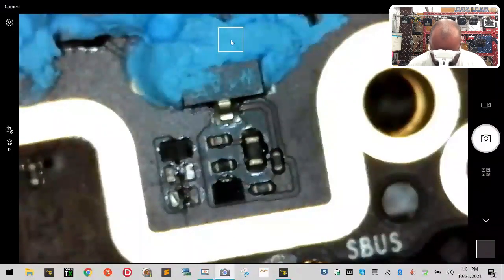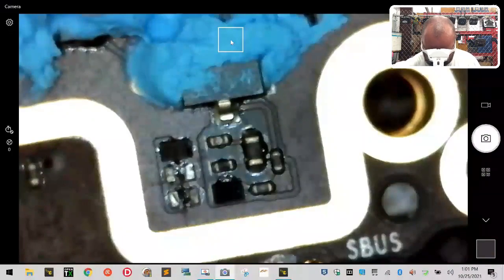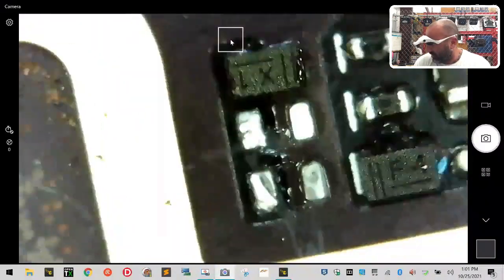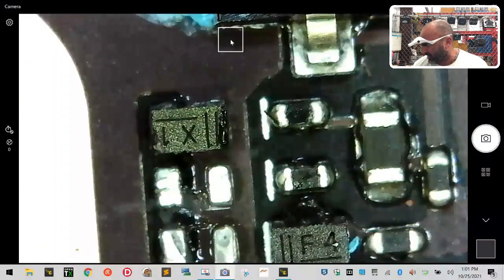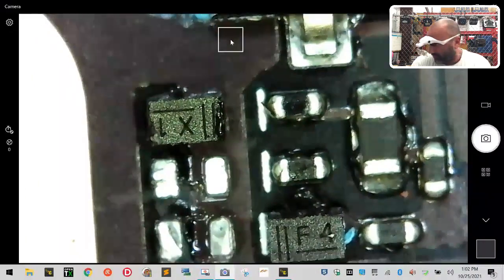There we go - now they're both off and nothing else has been moved. If you zoom in close, everything else is intact and we've got our two diodes removed. You've got to be very careful because everything else around this area is ready to come off as well. If you bump any of those by accident, you can consider them gone.